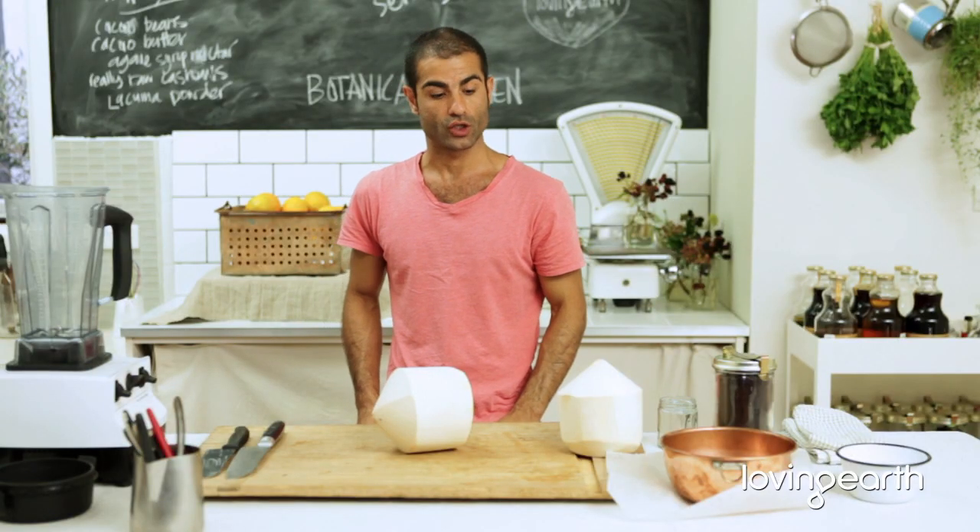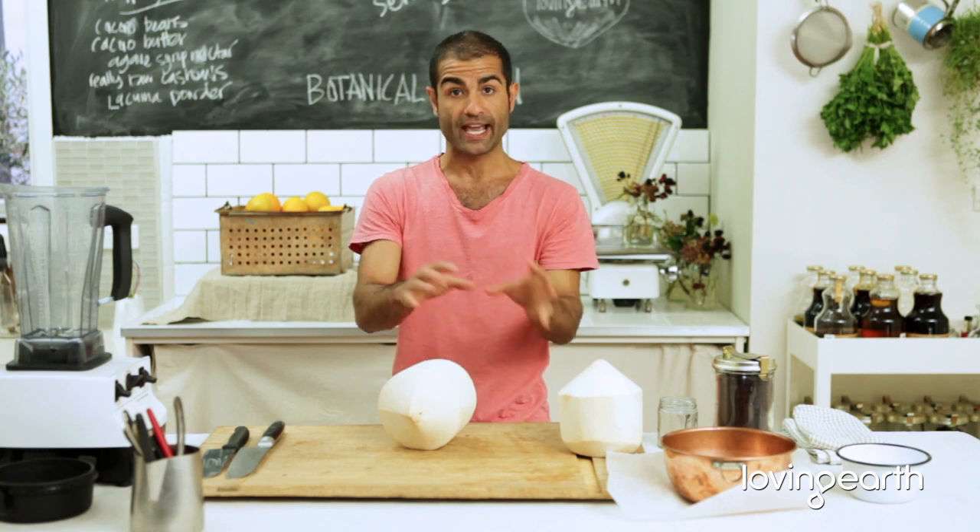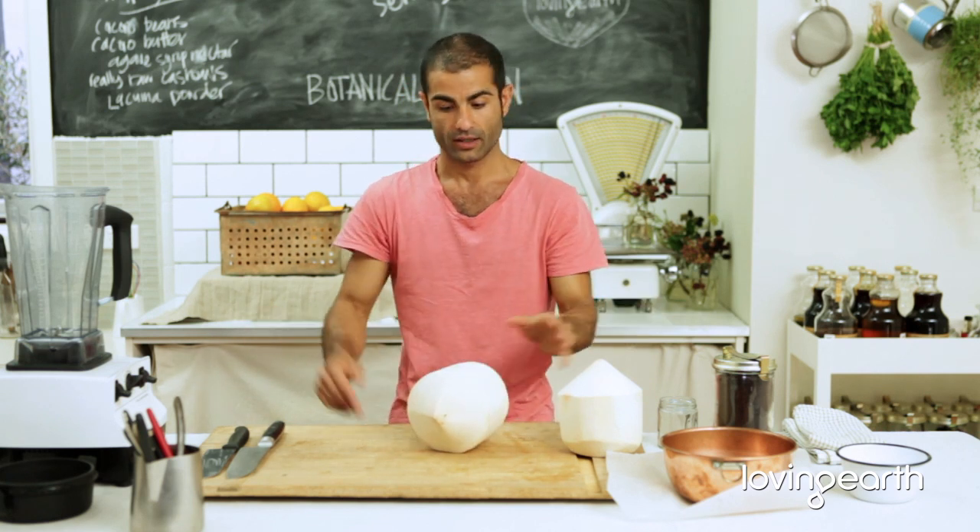How to make your own coconut yogurt — it's very easy. Whether you're going to do it with old aged coconut, young Thai coconut, or any other kind of coconut, I'm going to show you how.